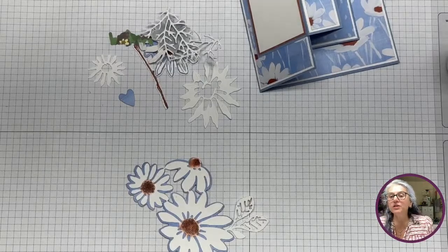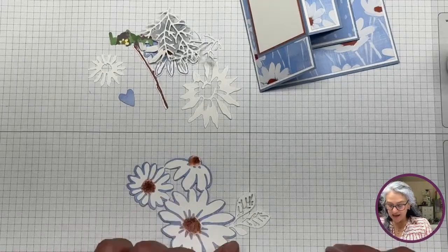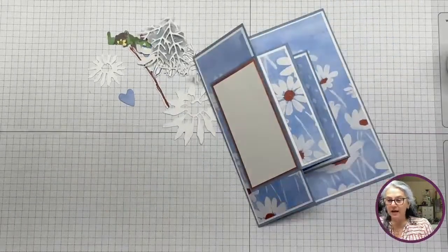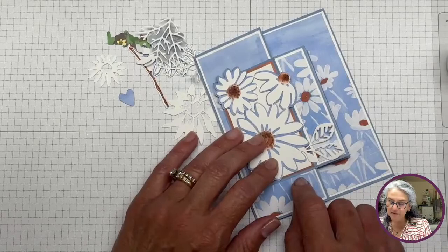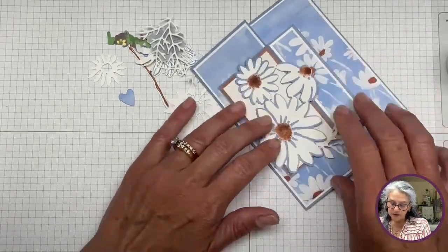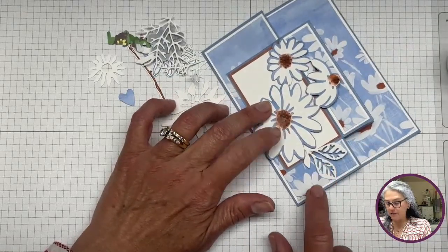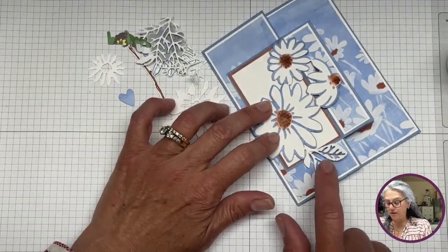I keep debating — do I want a light green? I think I'm going to leave them white because it creates some extra contrast.